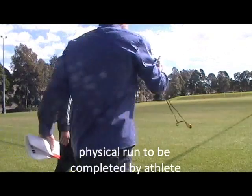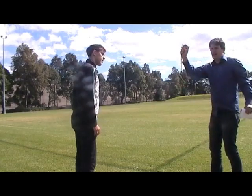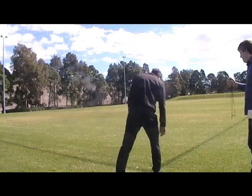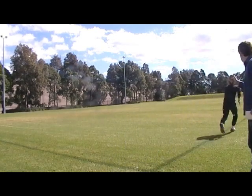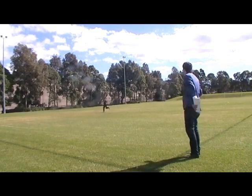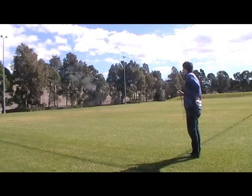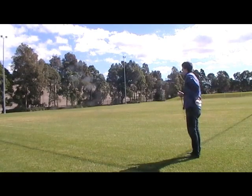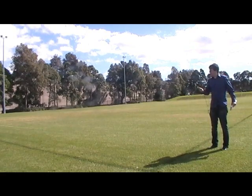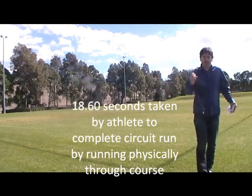I'm going to start the watch as soon as you start sprinting — I'm going to start the stopwatch. We're on zero, and then when you come through here, I'll stop the watch. All the way around, bring it in, straight through. What did you get? 18.60.